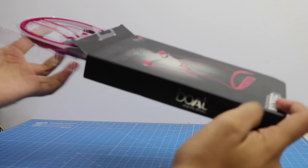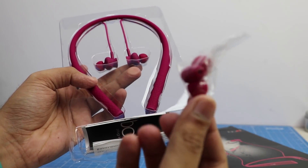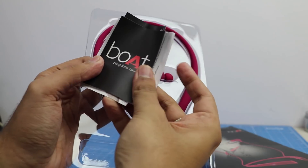In the box we get the headset itself, some extra ear tips, a micro USB cable for charging, and some paperwork.